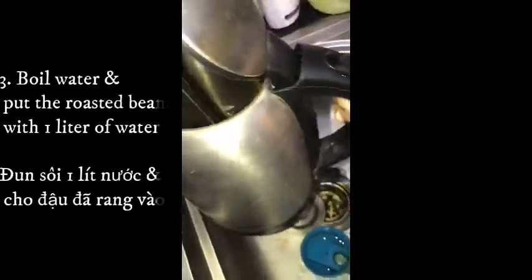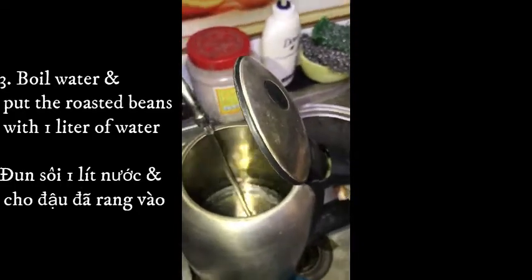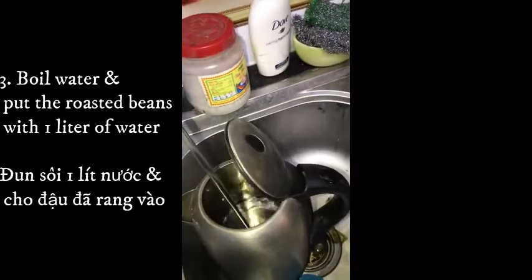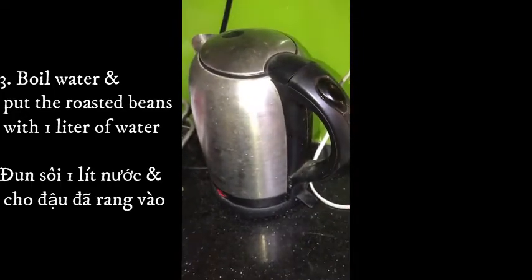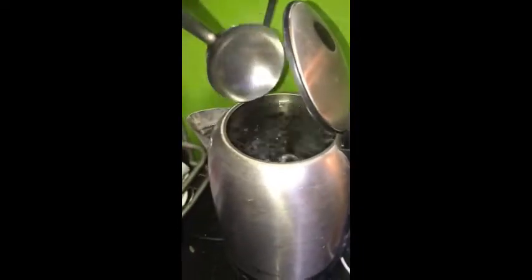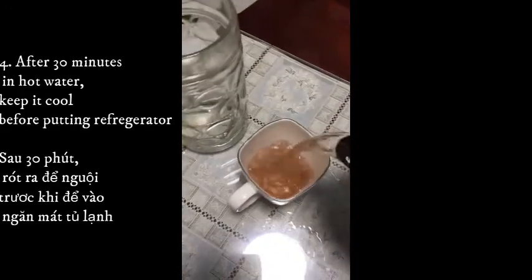Third step: boil water and put 1 spoon of roasted black beans into the boiling water with 1 liter of water, and keep it simmering for 30 minutes.